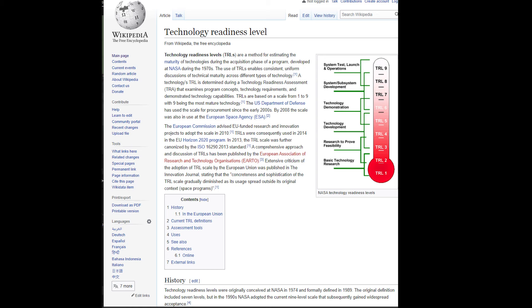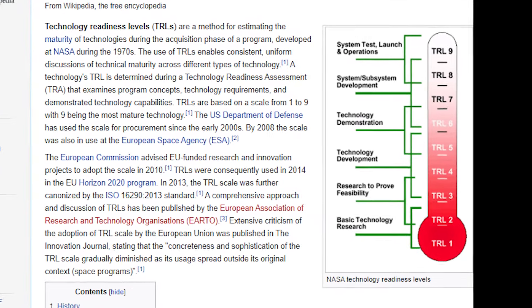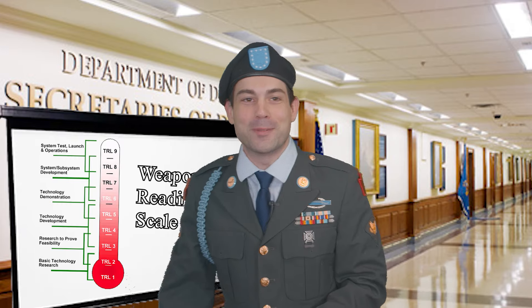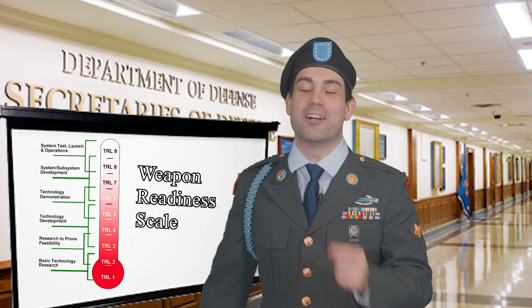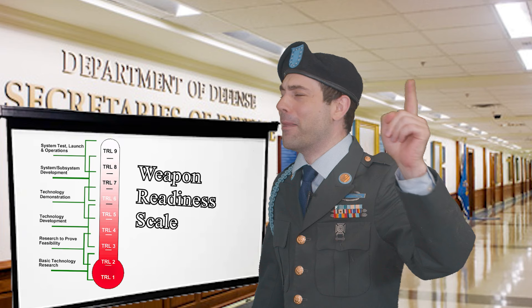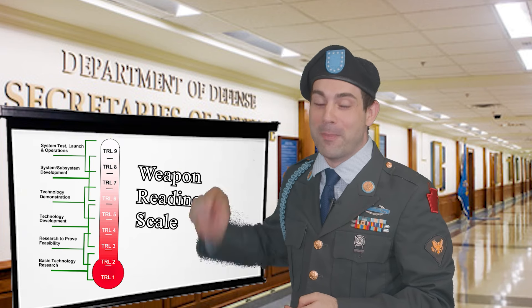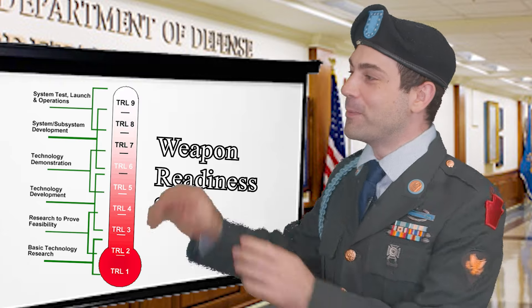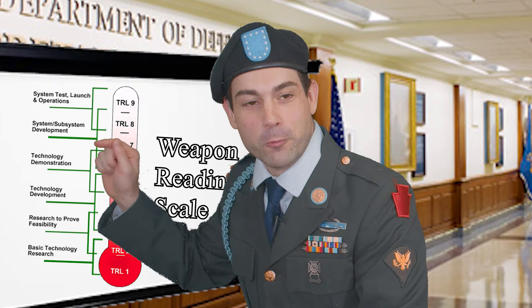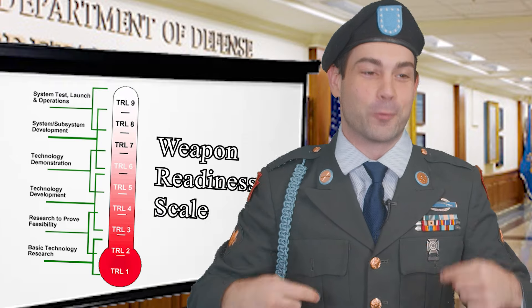What a weird official government technology scale — on a thermometer, from one to nine. I could just picture them coming up with this at the government: 'Fellow bureaucrats, thank you for joining me today. We're tasked with coming up with the technology readiness scale. Jeff, you suggested we make it one out of ten — that's ridiculous. Let's make it one out of nine and on a thermometer, and let's also make the numbers refer to each other in a convoluted and confusing way, so everyone else is as confused as we are.'